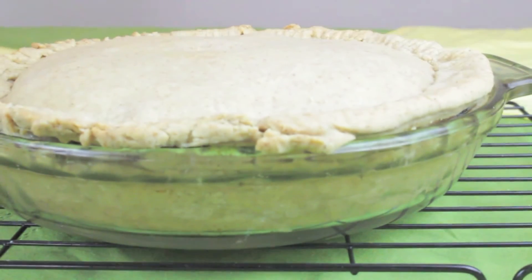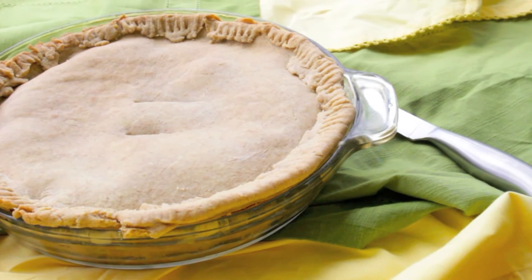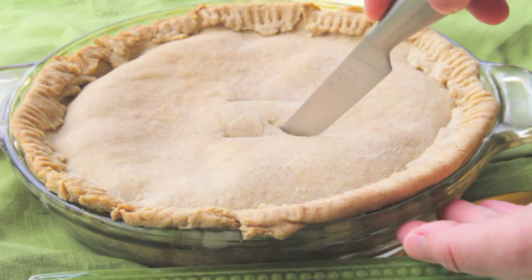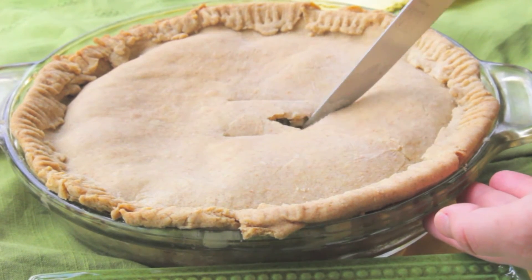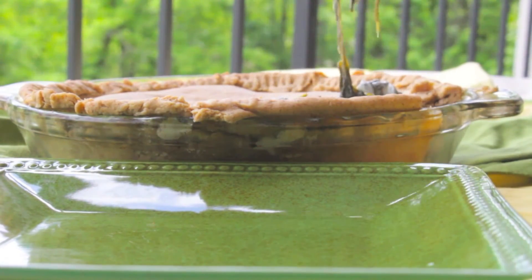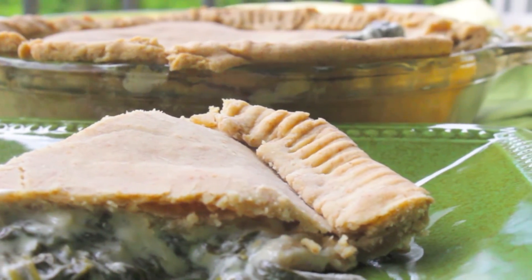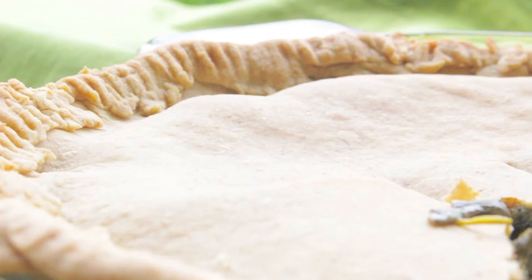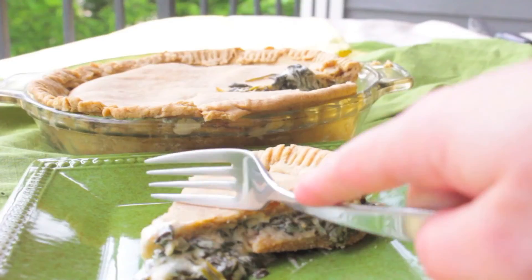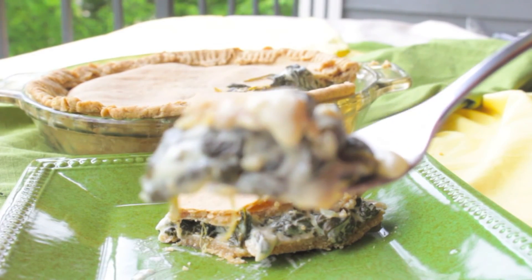Once it's finished baking, you want to let it set for about 10 minutes and then it is ready to serve. That's all there is to this torta de espinaffi — it is a great recipe to share with friends and family for a potluck or just having people over for dinner. I hope you guys enjoyed it. Make sure to subscribe, like, and comment below, and share this with your friends and family as well. Thanks for joining and I'll see you next time!